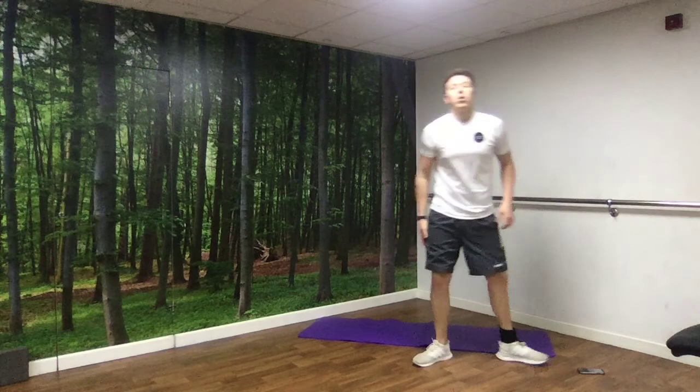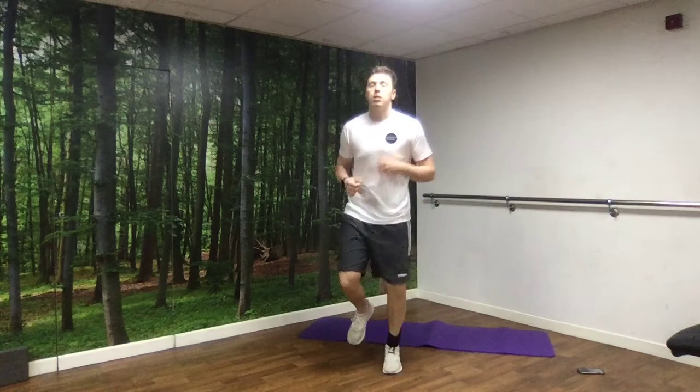To start off with, we're just going to go through a quick warm-up. So I'll get some music started. All we're going to do to start off with is jogging on the spot, and then we're going to go into 10 squats.